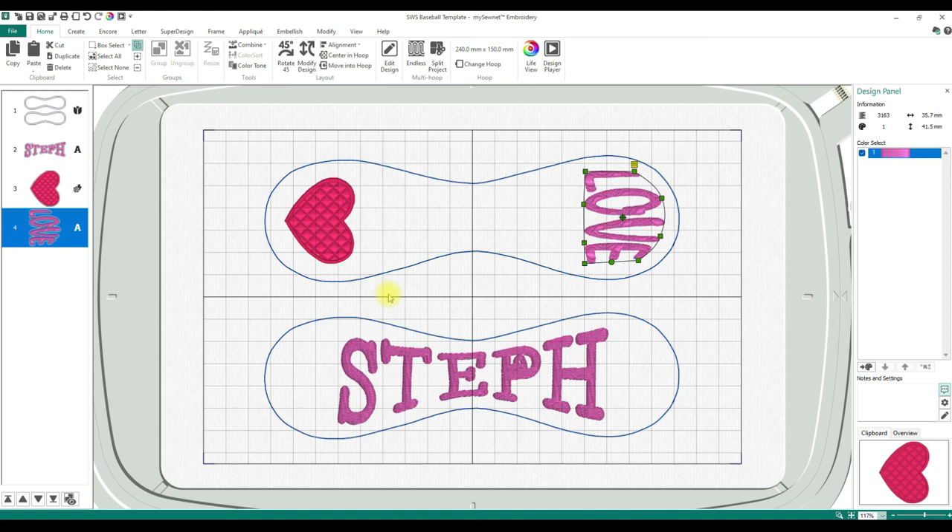That's it! It is so easy and so fun. Questions or anything, hit me up. Hope you enjoyed! Tag Stitching with Stephanie on Instagram or Facebook so I can see what you've made. I hope you make lots of baseballs. Have a wonderful day!